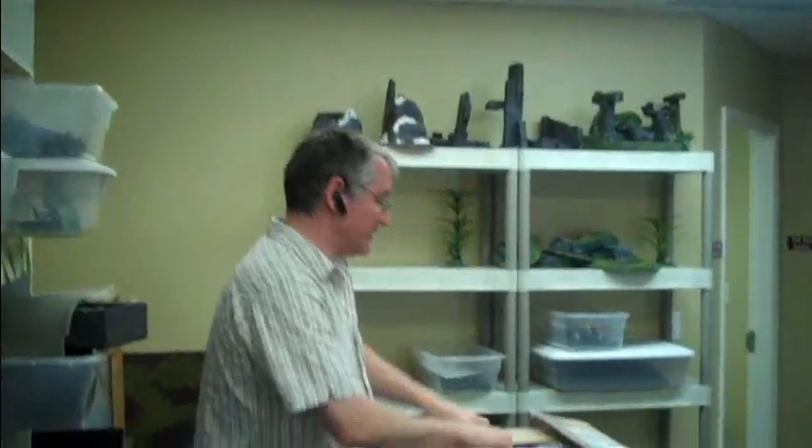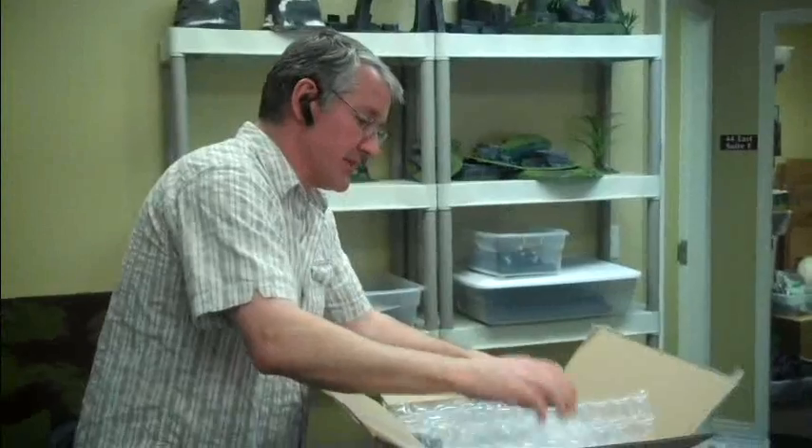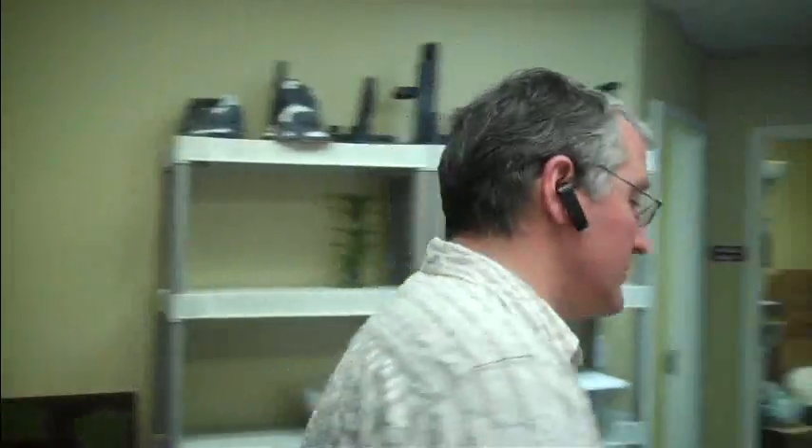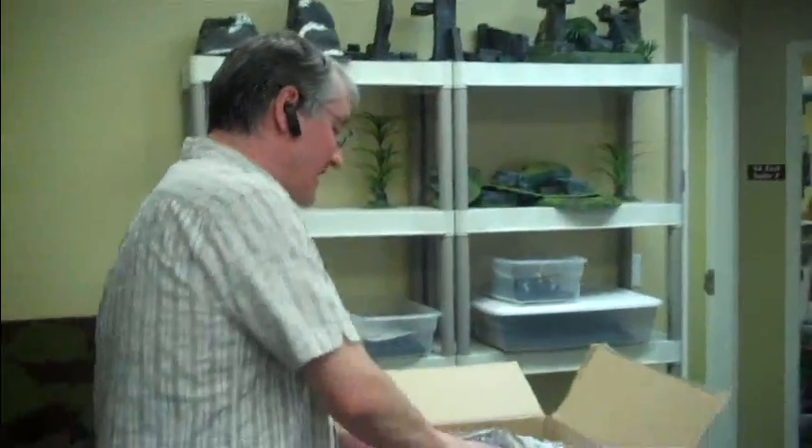Hey boys and girls! Got in two packages from Forge World. Let's take a look at the first one. This is from a client - you know the thing about Forge World is you can't really tell how big things are on the website. You have to actually see them.